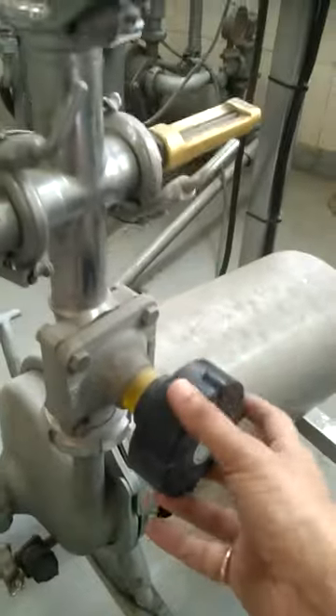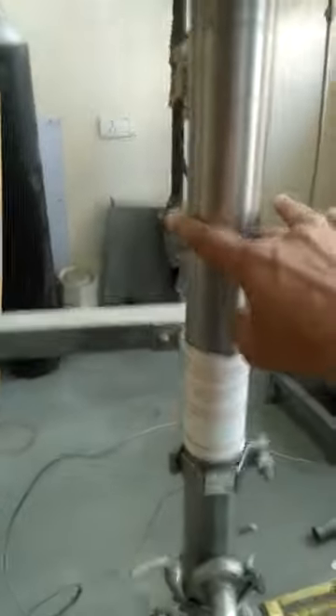Via this control feed valve and this temperature gauge, we can know the temperature of the feed. This is the main membrane, which is a tubular kind of ultrafiltration membrane.